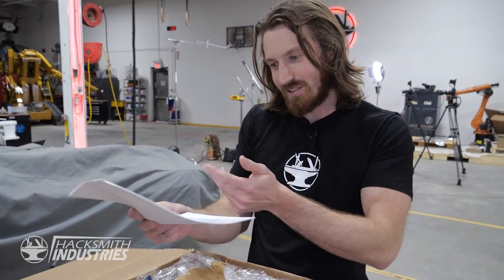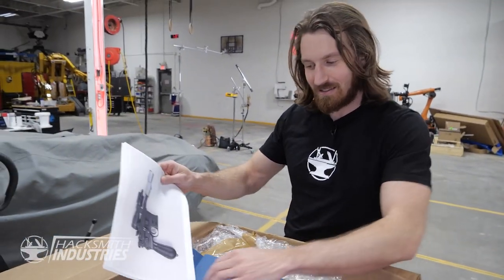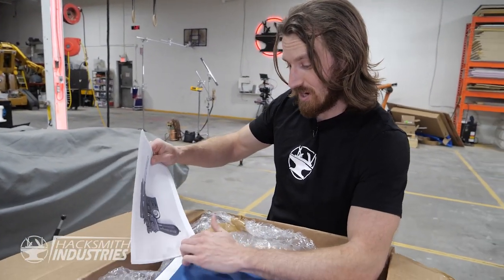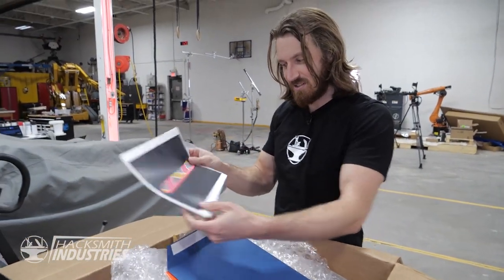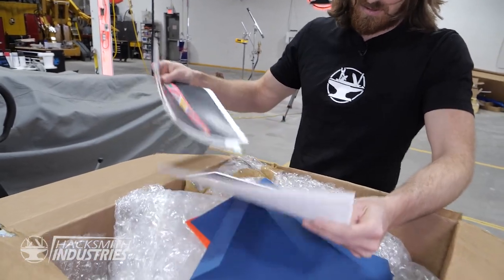So having these is actually going to be super useful if we ever decide to make another version. The hoverboard — it looks as big as ours. I mean, there's no scale reference here.